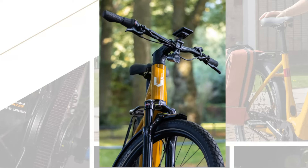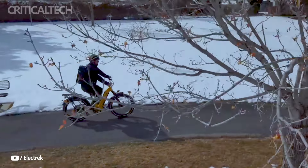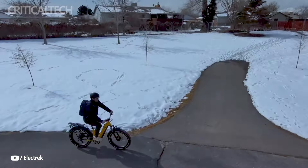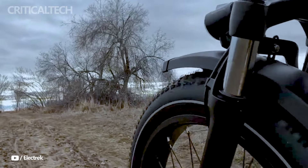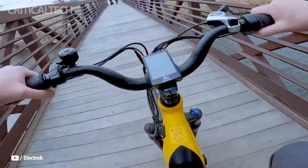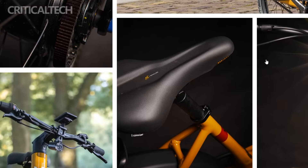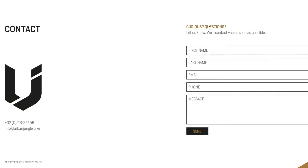While the exact weight of the Ginza 1.0 remains undisclosed, eager cyclists can anticipate its debut in Belgium later this month, with subsequent availability in select European markets such as France, Germany, and the Netherlands. Despite the anticipation surrounding its release, details regarding the Ginza 1.0's price point remain shrouded in mystery, leaving enthusiasts eagerly awaiting further announcements from Urban Jungle.